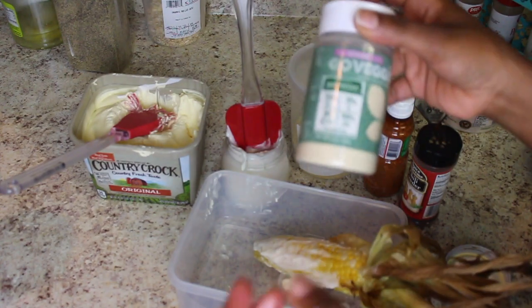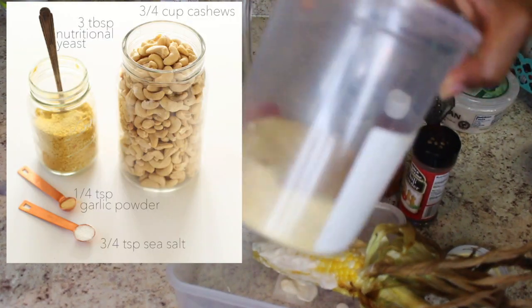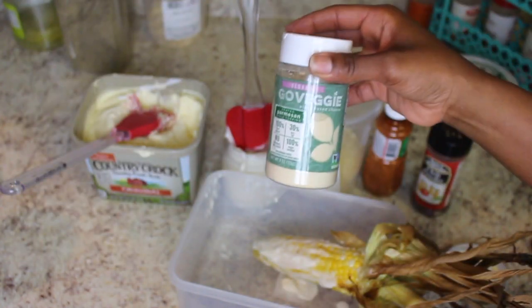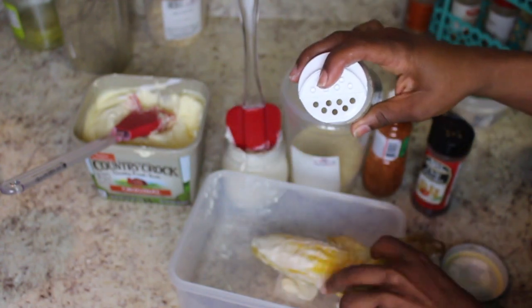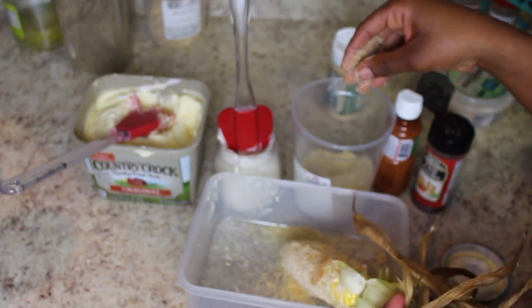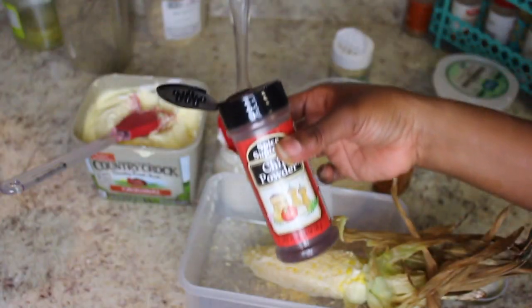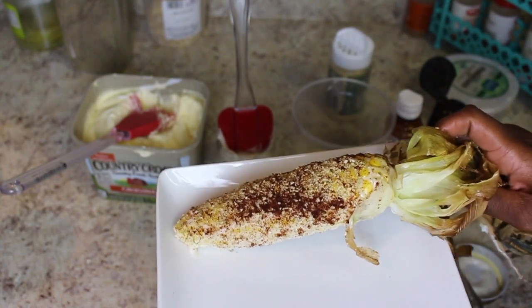I have two different versions of parmesan here. This one is the Go Veggie version, and then this is my homemade version using cashews and garlic powder — I'll have the recipe down below. I've never tried this before, so I'm going to put the store-bought on half and my homemade version on the other half. Mine is a little bit more yellow. We're going to hit it with a little chili powder — that came out a lot. And we're going to set it on the plate.